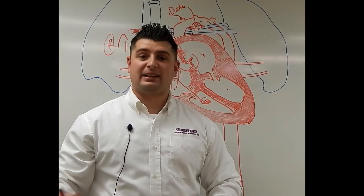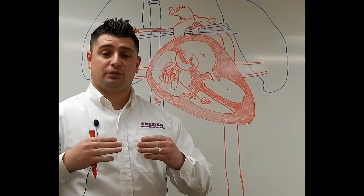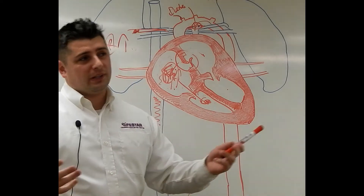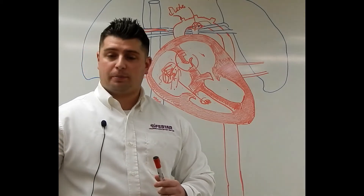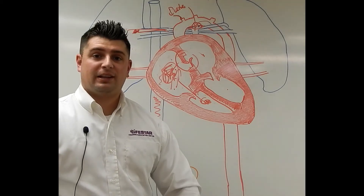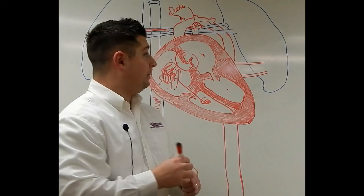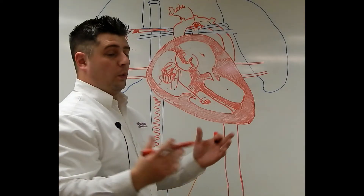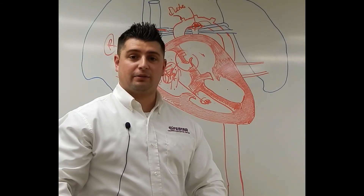That right arm is going to be the highest, and that's the one we want to check because we want to see how that ductus arteriosus is doing. If we want to see if it has closed yet — it usually closes somewhere between 12 to 24 hours — we can measure the pulse ox on the right hand and then on the left foot and look at that gradient. As that gradient gets smaller and smaller, that means the ductus is getting thinner and thinner until it finally closes. Once it closes, your pulse ox should be the same on your right hand and your left foot.